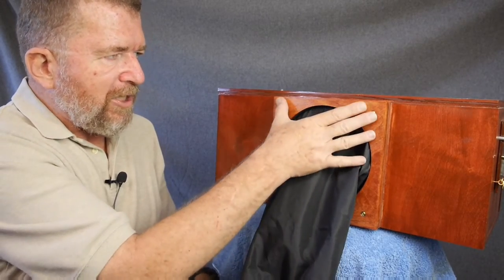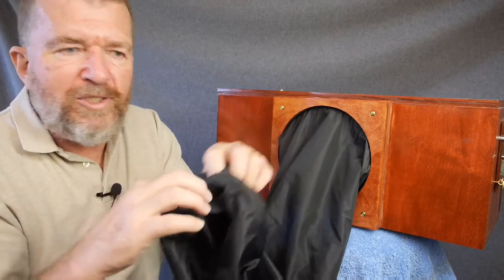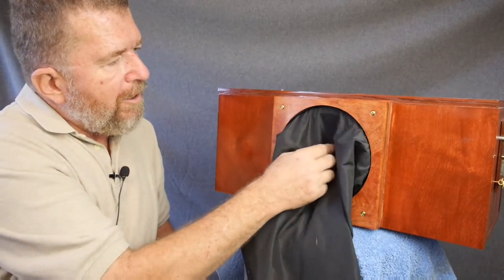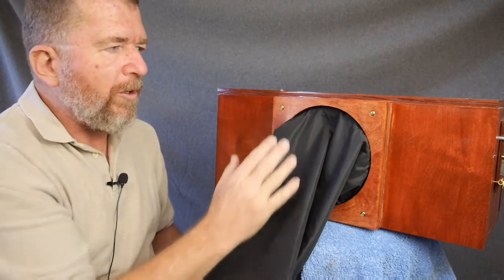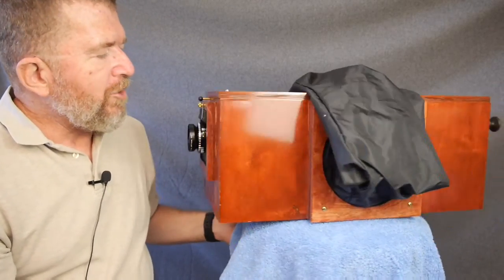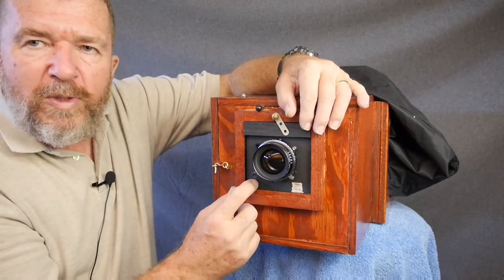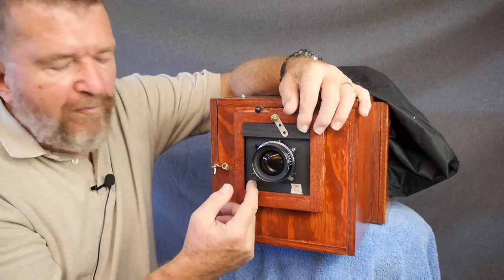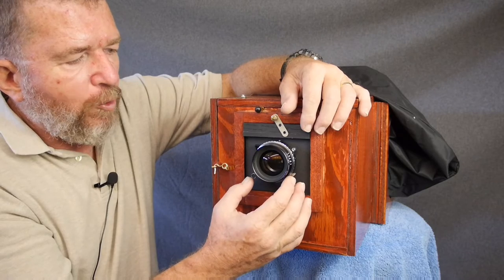By taking these four screws off, I can remove this plate and service the sleeve if needed. It has an elastic cuff and works quite well. On the inside of the sleeve, in the area where your arm goes through, there's a sliding door that enables you to close up the camera so you can take your arm out safely without fogging your paper. The front of the camera has a lens board mounted for Speed Graphic-style four-inch square lens boards, made from thin aircraft plywood. This is a Fujinon 135mm f5.6 lens - a nice modern lens for this kind of application.